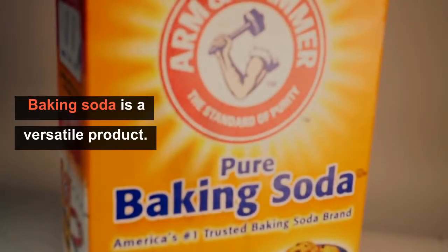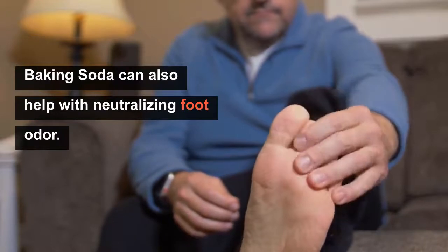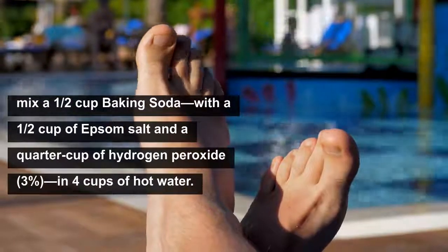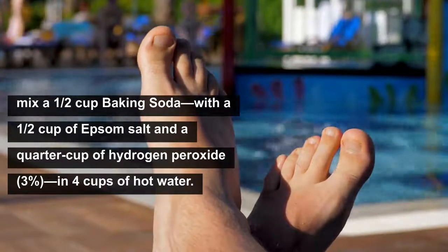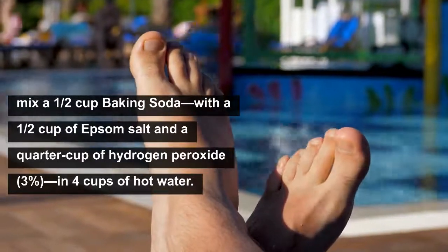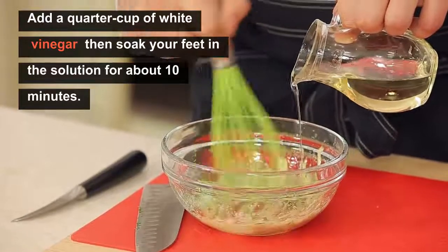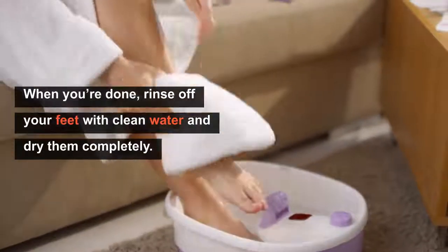Baking soda is a versatile product, and in addition to treating the fungal infection it can also help with neutralizing foot odor. To use baking soda correctly as a treatment for toenail fungus, start by mixing a half cup of it along with a half cup of Epsom salt and a quarter cup of hydrogen peroxide in four cups of hot water. After mixing those ingredients, add a quarter cup of white vinegar and then soak your feet in the solution for about 10 minutes. When you are done, rinse off your feet with clean water and then dry them completely.